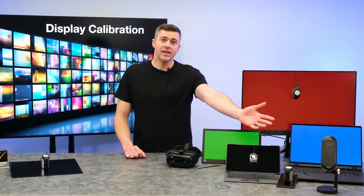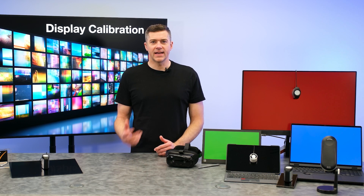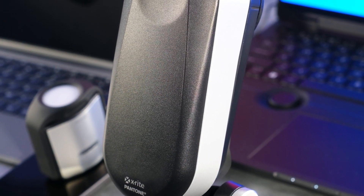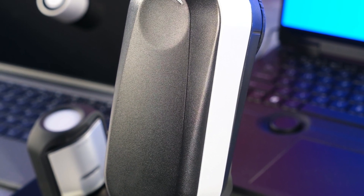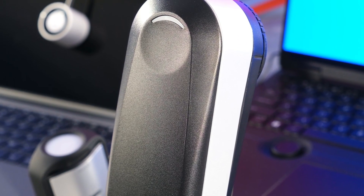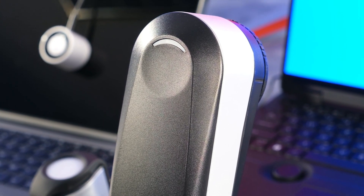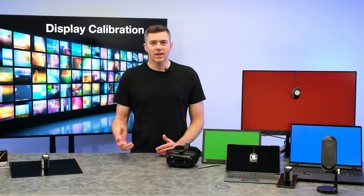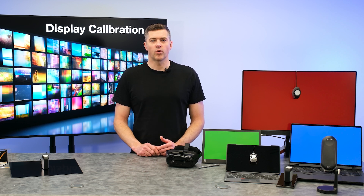The i1-EP Emissive Pro device takes emissive measurements to the next level for developers and high-end display calibration. This spectroradiometer is specifically designed for lab testing, validation, and production use where quality and speed are important. The i1-EP utilizes X-Rite's award-winning i1 technology combined with a spectral sensitivity mapping technique and improved calibration algorithms to achieve laboratory-level testing results at an extremely affordable price.